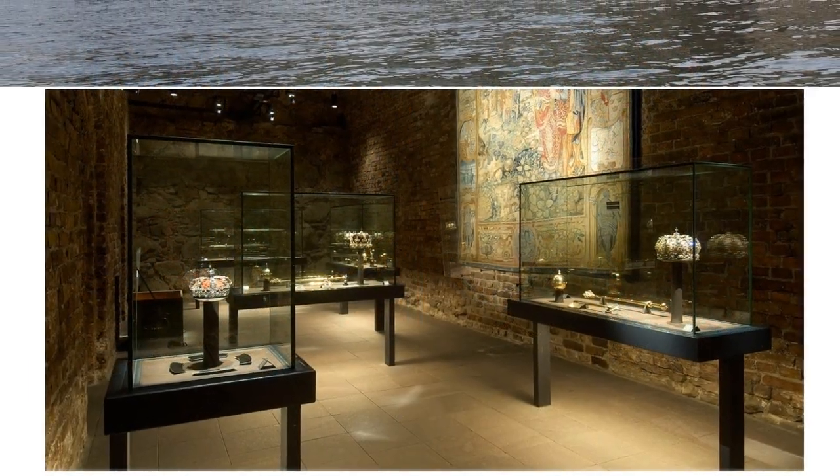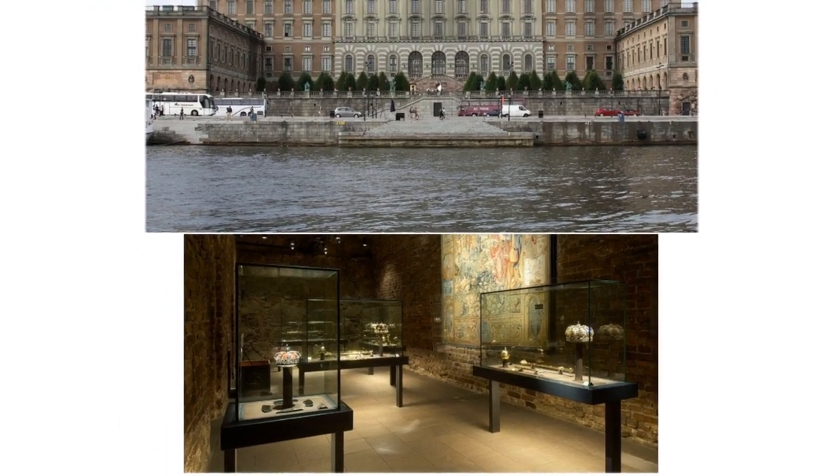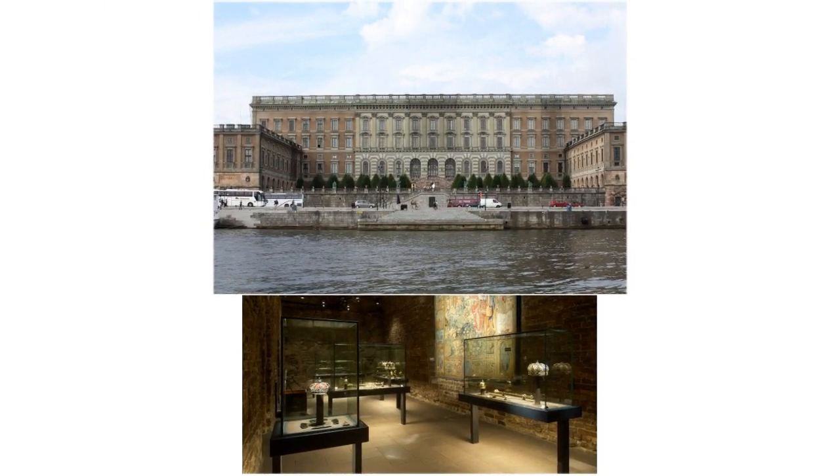Sweden's regalia are kept deep in the vaults of the royal treasury, underneath the royal palace in Stockholm, in a museum that is open to the public.